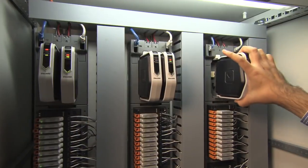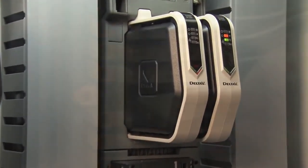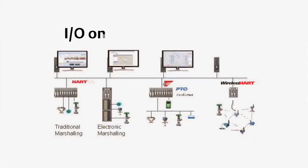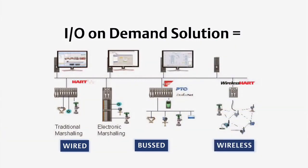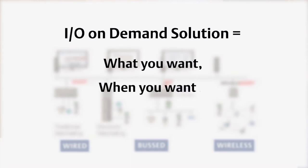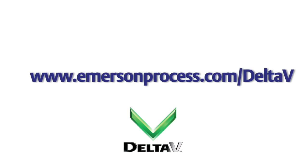Electronic marshalling greatly reduces the work associated with bringing traditional wired points into your facility. That's why electronic marshalling is an essential pillar of our I/O on Demand solution. Together with wired, bus, and wireless I/O, electronic marshalling gives you maximum flexibility bringing I/O into your facility — I/O on Demand: what you want, where you want, when you want. For more information, contact your local sales office. Thank you very much.